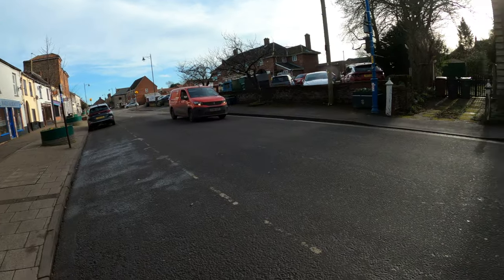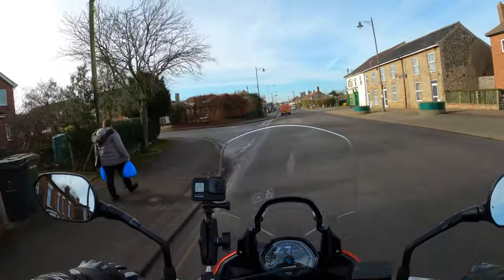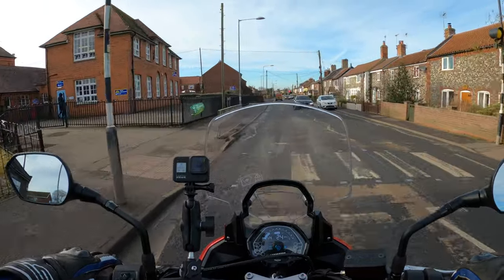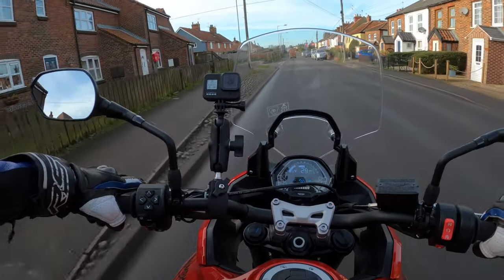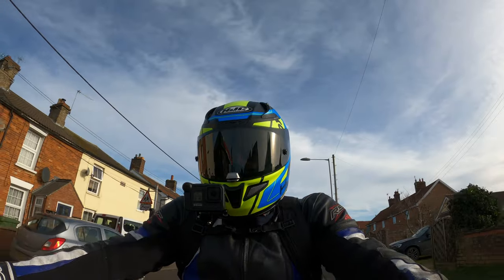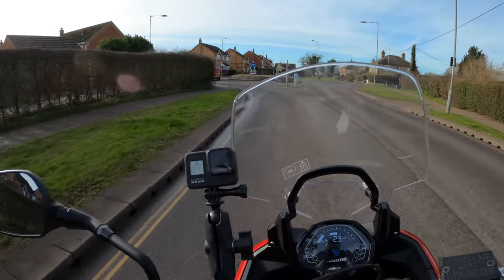We'll go this way. Like I said, it's not done many miles so we're going to take it nice and easy. I don't think the bike's actually running in — I've only just got a hold of this, so it's very, very new. 2022. It's very windy today, it's dry though, so hopefully you can hear me okay.